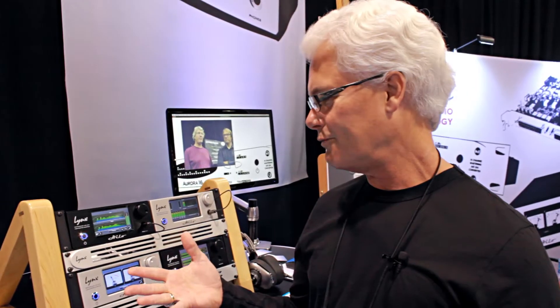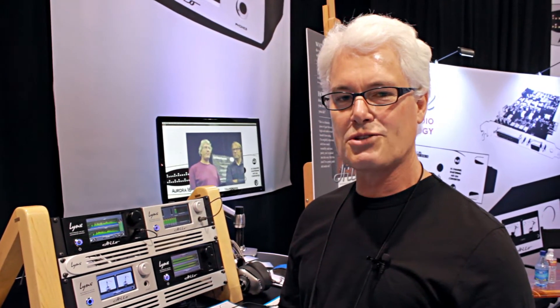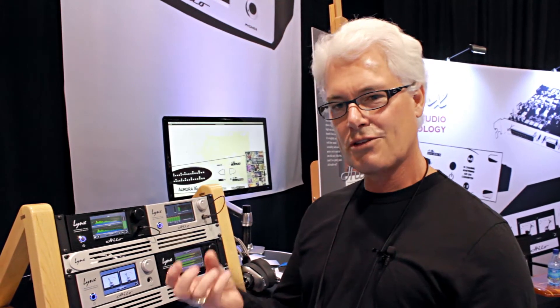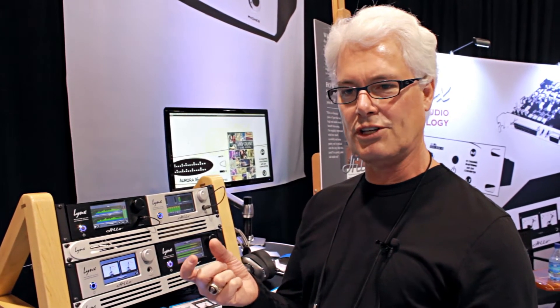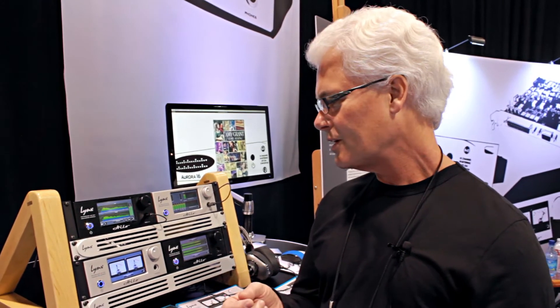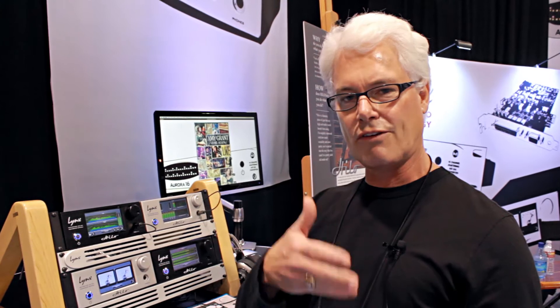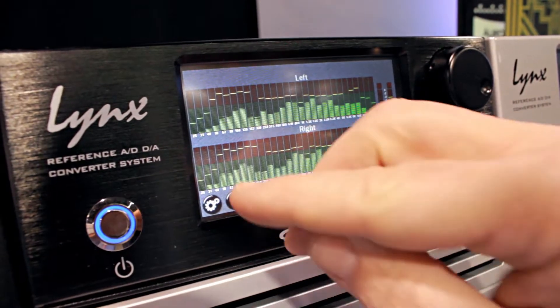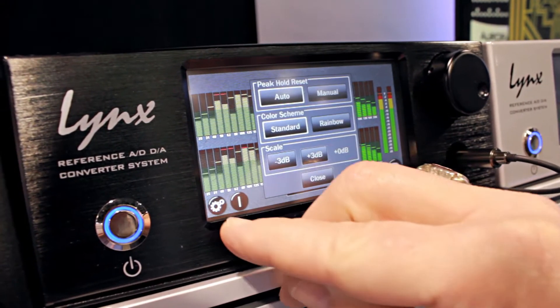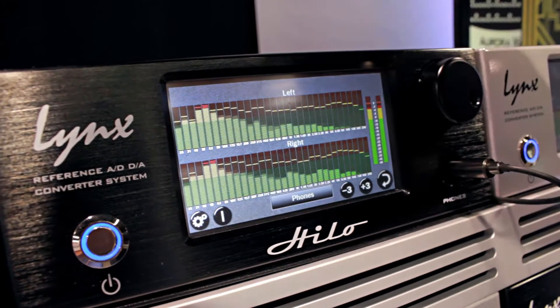We've been working on it the last few months. It was built according to the ANSI S1.11 spec, which specifies the center frequencies as well as the bandwidth for each one of the filter bands — which is crucial if you're trying to match your levels to another device that also supports that standard. As you can see, we've basically got 30 bands from 25 Hz up to 20 kHz. These are RMS levels that are being displayed.